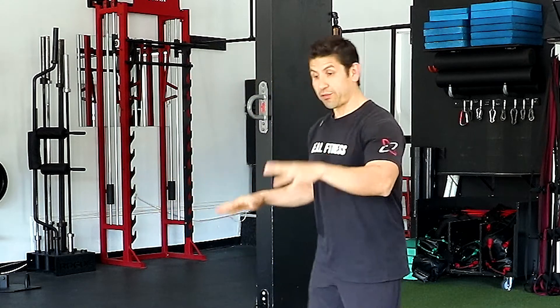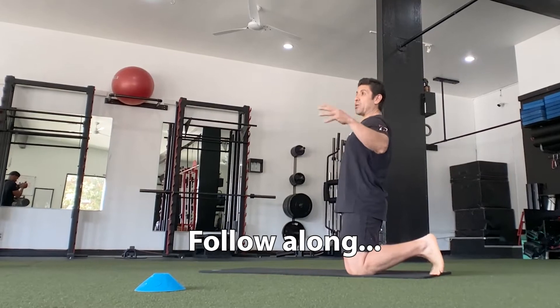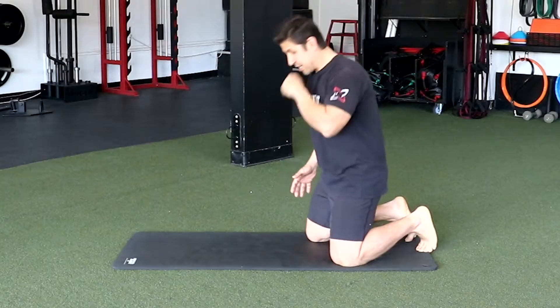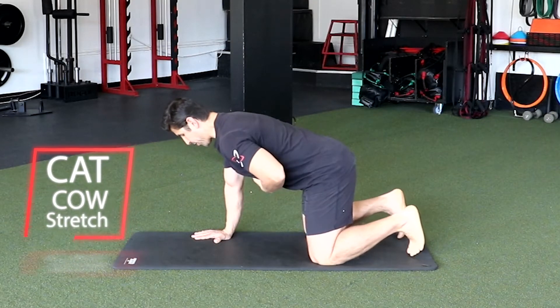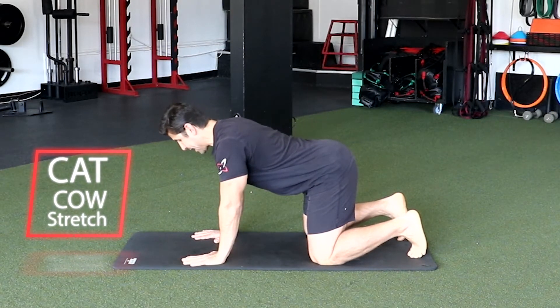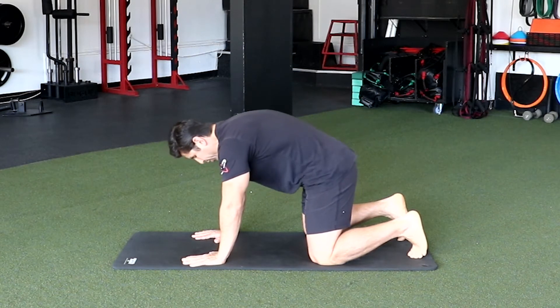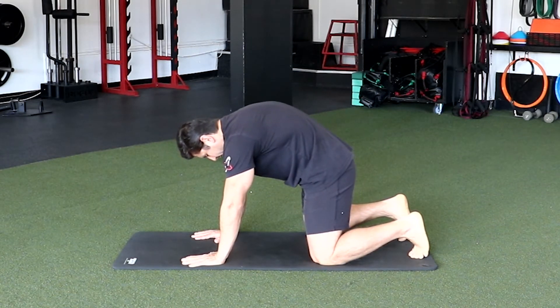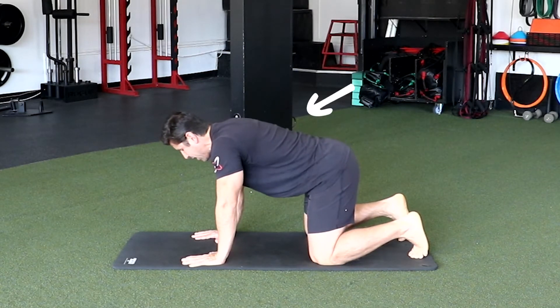Let's all go down on the floor on all fours. We're gonna loosen up our spine doing cat-cow — about five cat cows. We're gonna drop our stomach down to inhale for cow, then exhale cat and push that spine up to the ceiling as high as you can, really feeling that push. Air out and inhale cow.